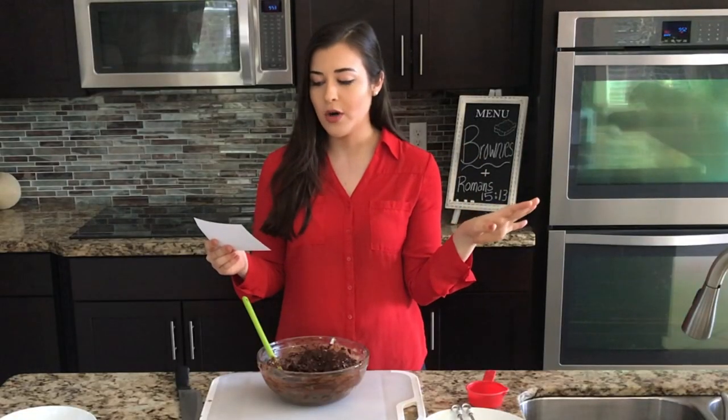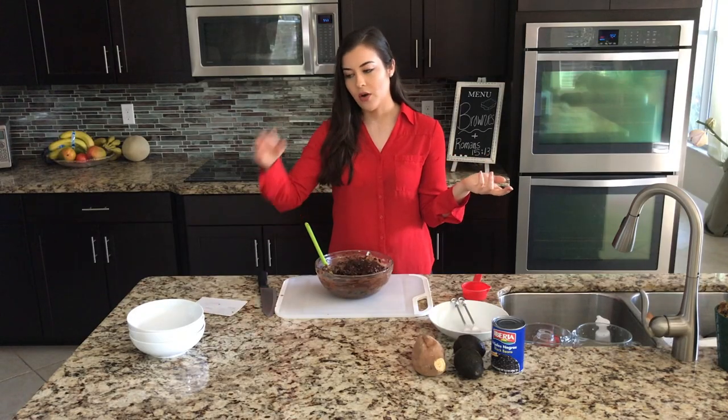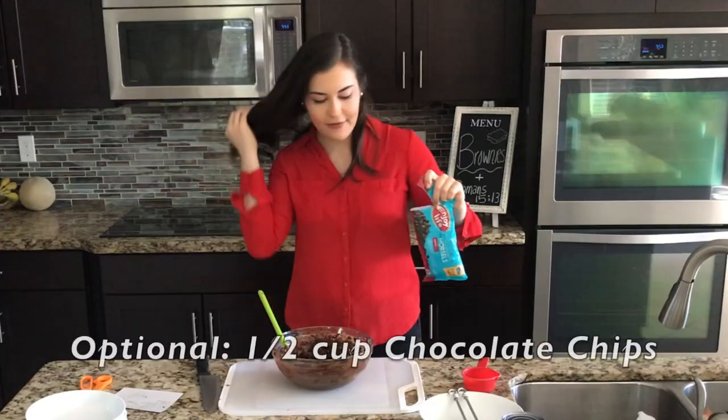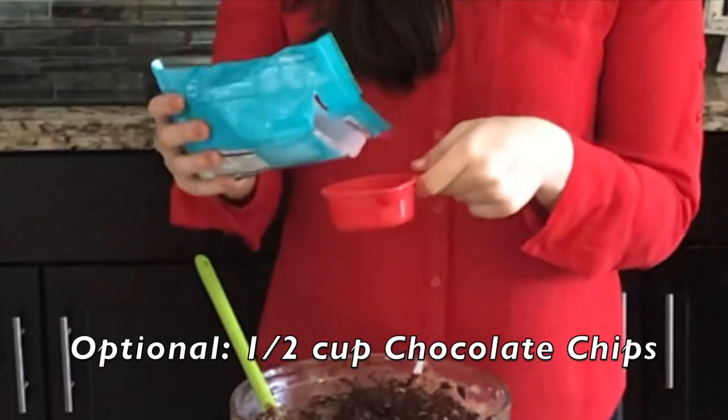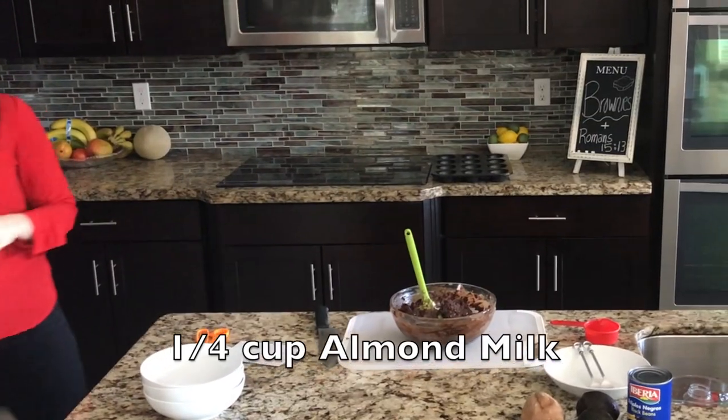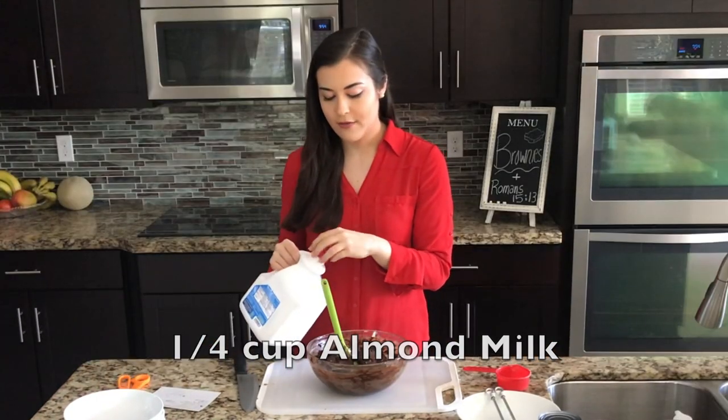Chocolate chips are optional, but obviously I'm adding them — about half a cup. Going a little generous with it. We're also adding a quarter cup of almond milk.